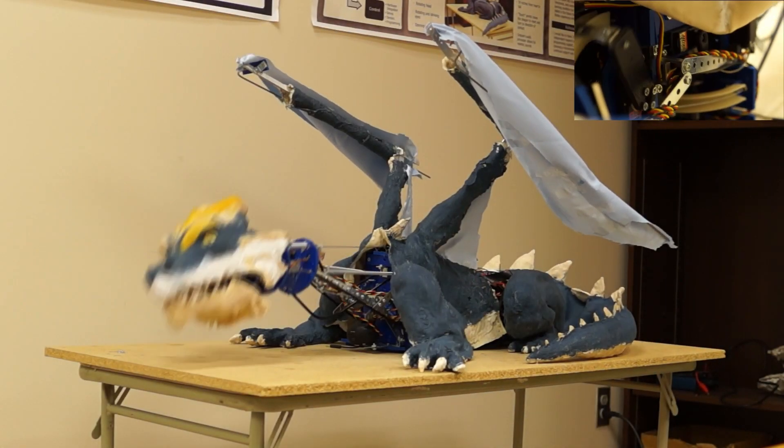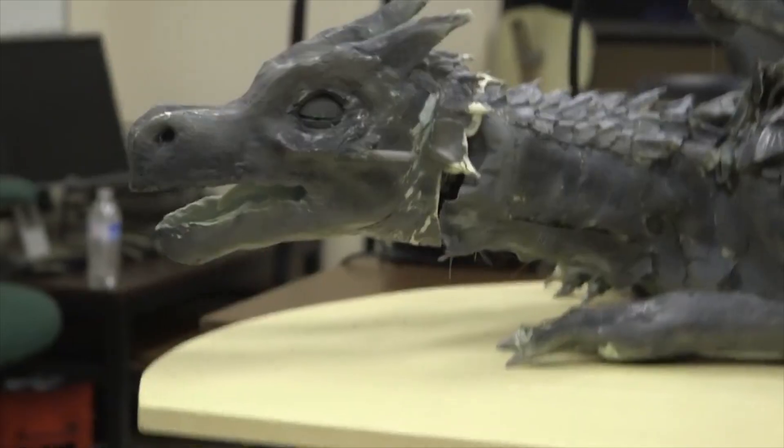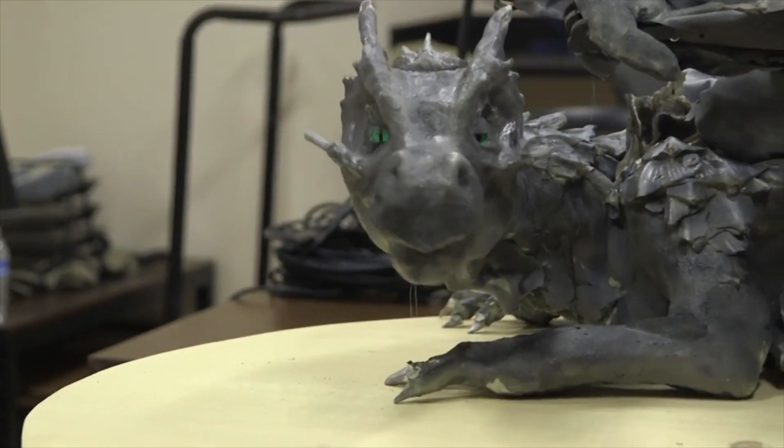Ever wondered how the outside of Kronos was made? This is the evolution of the sculpting and finishing journey of Kronos 1 through 3.